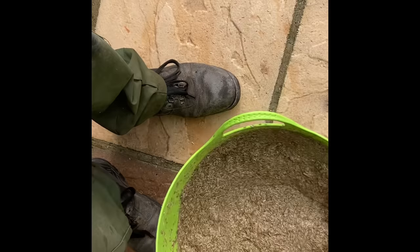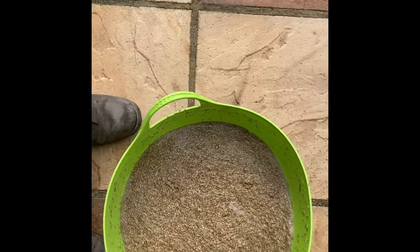When you're happy that you've stirred all that water and it's all been absorbed into the seed, just give the snooker cue a quick tap and remove the excess seed.